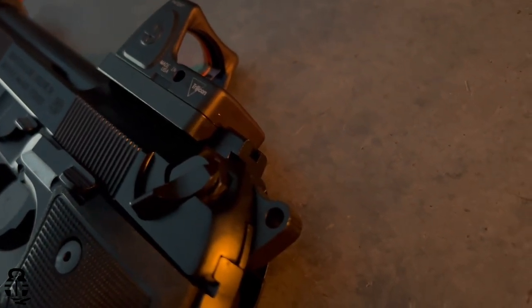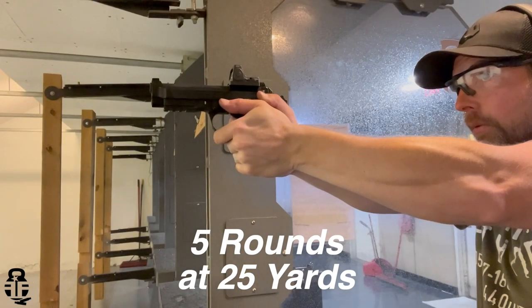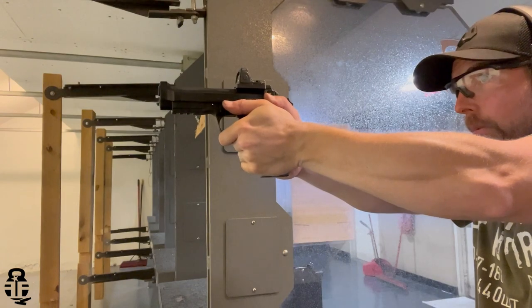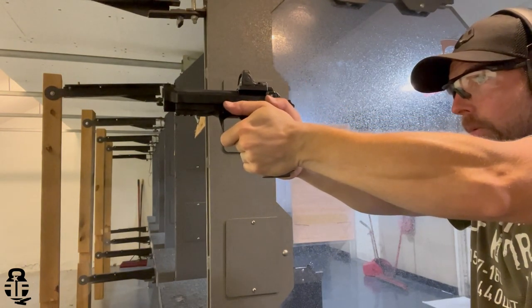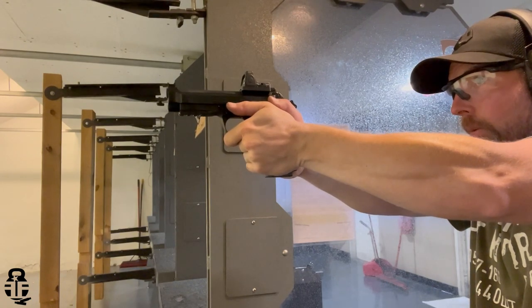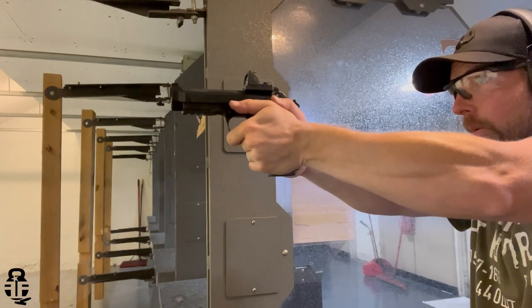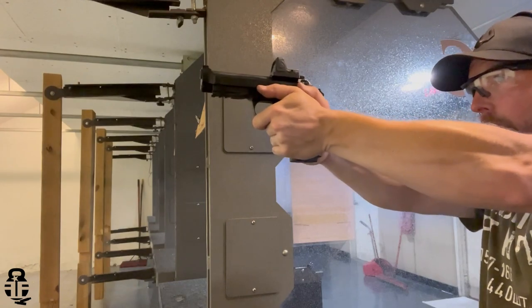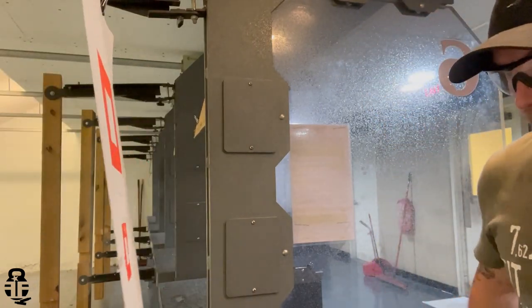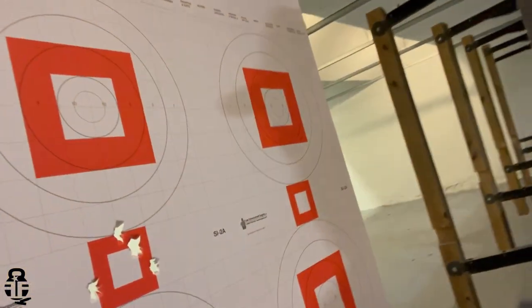Contrast that with the Beretta 92X — this is set up exactly how I like them: high-vis front, blacked-out rear. If I wasn't running a red dot, I could run the iron sights and they'd be more in line with what I like. Because this is the RDO version, I have the ability to add a red dot, and naturally I'm going to do that. With both pistols coming in around $700, having the ability to add a red dot for even more accuracy is an added bonus. So if I had to choose solely on sights, I would choose the 92X — but there is a downside I'll cover in the shooting experience section.